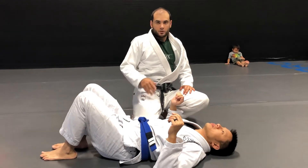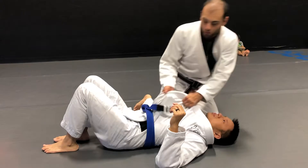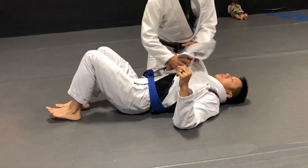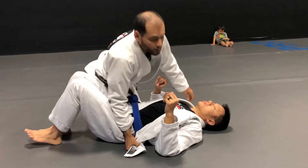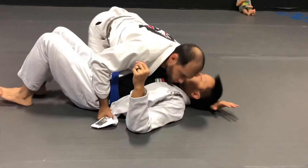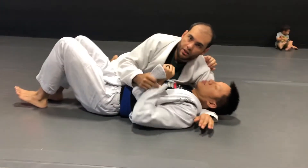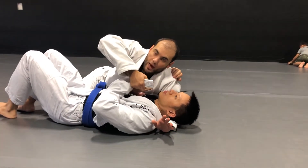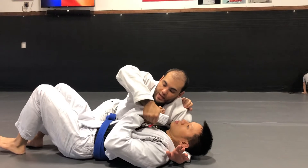This one's good if it's later in the match and there are lapels out, because they're gonna see you tugging it — it's kind of a clue. You can still do it. Normally I teach this one from a failed lapel-assisted Americana, where he pulls his hand out.